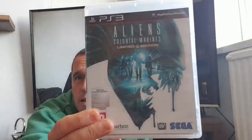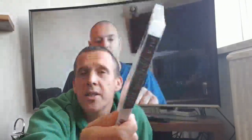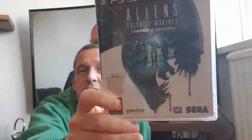Right, here we go - package two. Let's have a look, I can't remember what other ones I ordered. We've got two PS3 games this time. This one on the outside looks immaculate. I've been fancying playing this one for a while and that is Aliens Colonial Marines - and it's a limited edition.